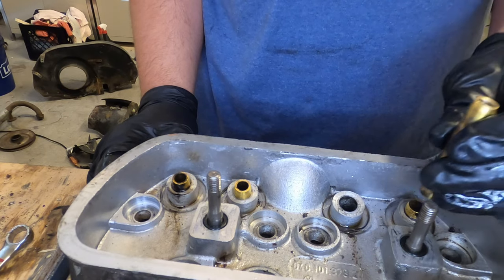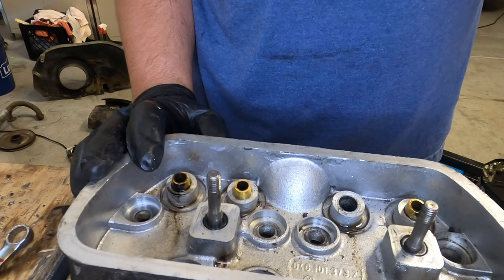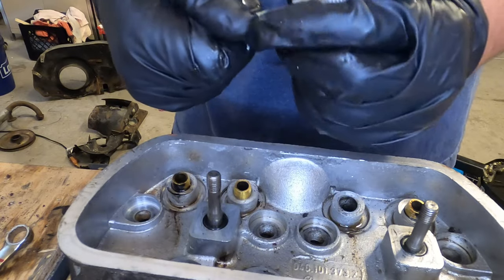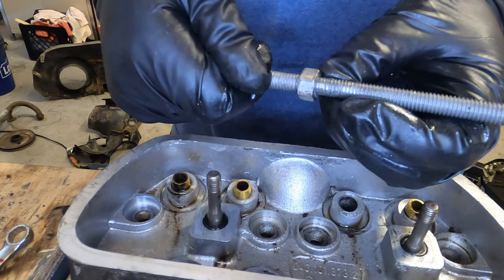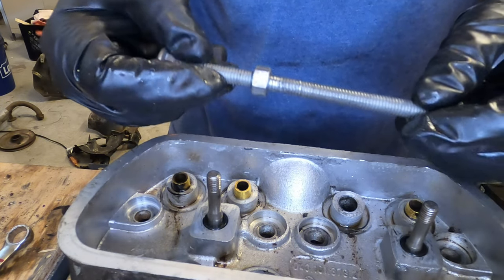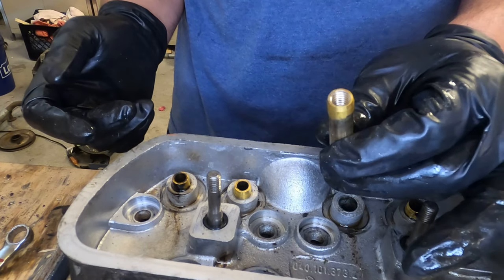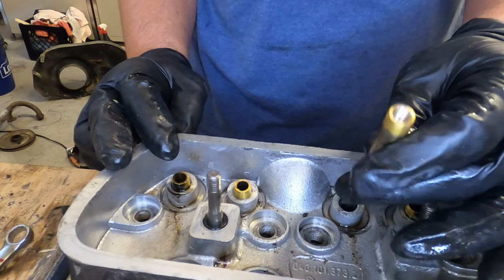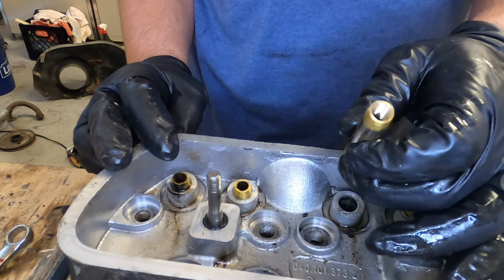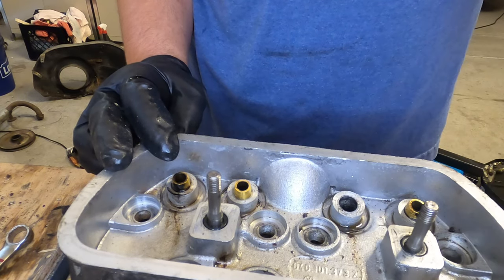Now you can measure this to see what size valve guides you need. This process worked, but I had to go get another carriage bolt because this one stripped out when I was halfway down, so I'd suggest you either get stronger ones or just get a bunch of them when you're doing it. Proof of concept — it worked, but it's kind of a pain to have to switch out carriage bolts. So yeah, maybe get some stronger ones or just a bunch of them. That's it.